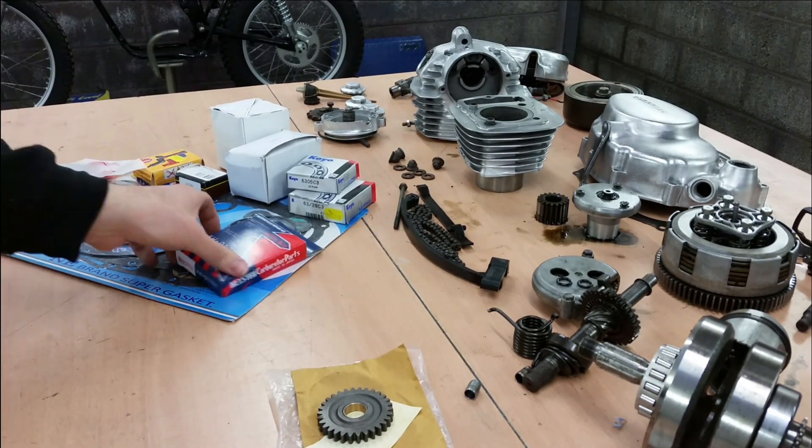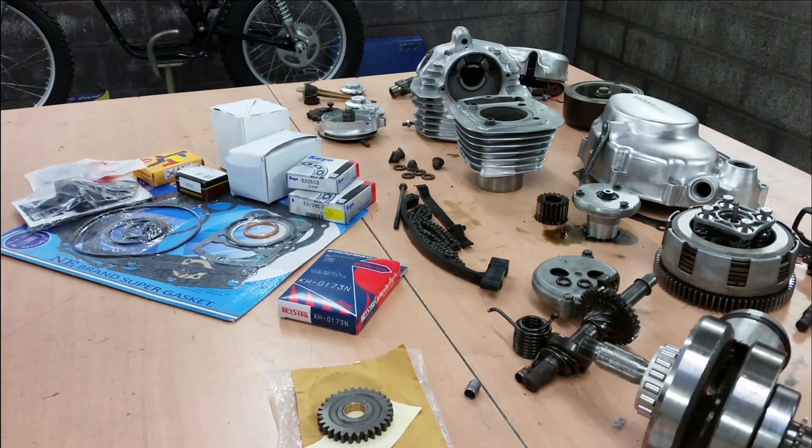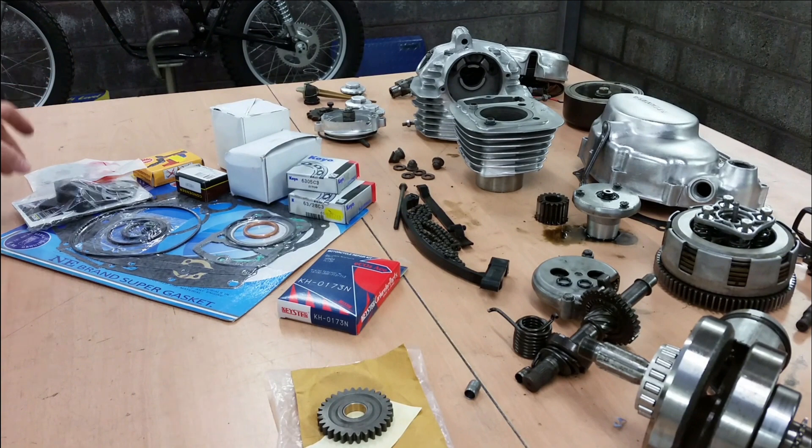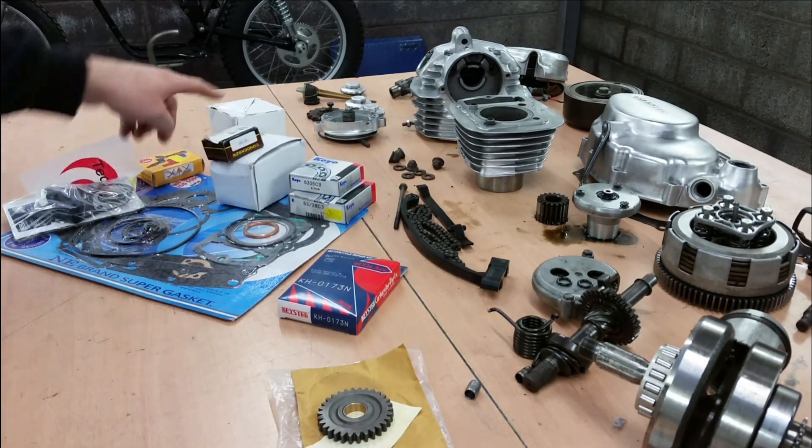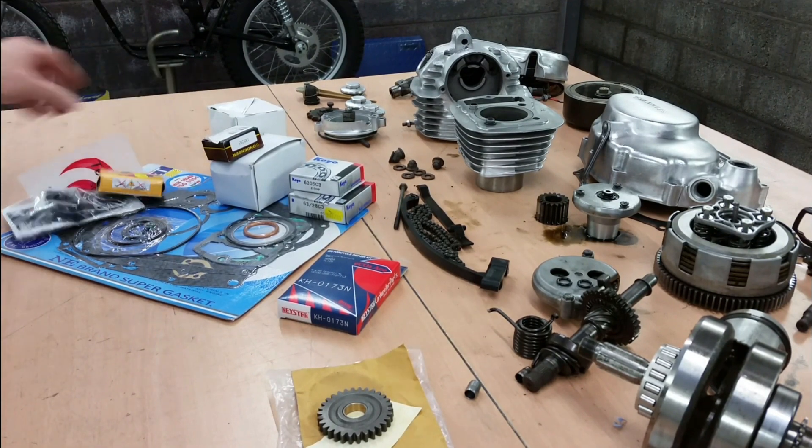Everything else we have here is just a carburetor rebuild kit, new main bearings, heat shield, full gasket kit, coil, condenser, piston kit, plug cap. So everything you need to build an engine basically. All the casings have been polished and ready to go. Just need to press the bearings in and off we go.